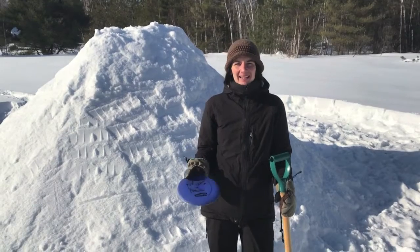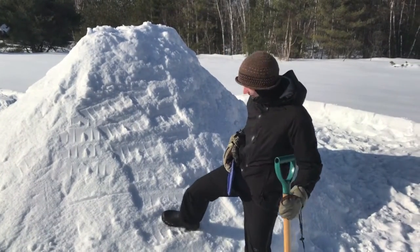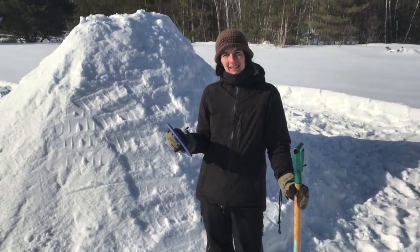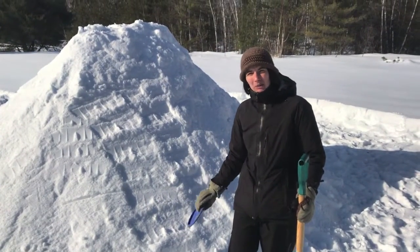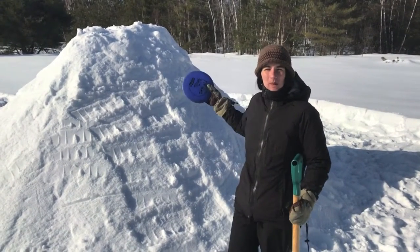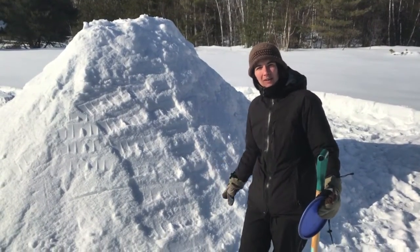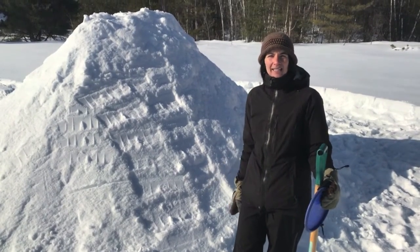Hi everyone. We're back again at our quincy and it is really tough — it's created a really strong layer. I brought a frisbee and a shovel. The frisbee is going to allow me to shovel in places and make the small hole where we'll be entering and exiting. I'm noticing the wind is coming a lot from that direction, so we've decided to put our entrance here so the wind isn't coming in at night time.